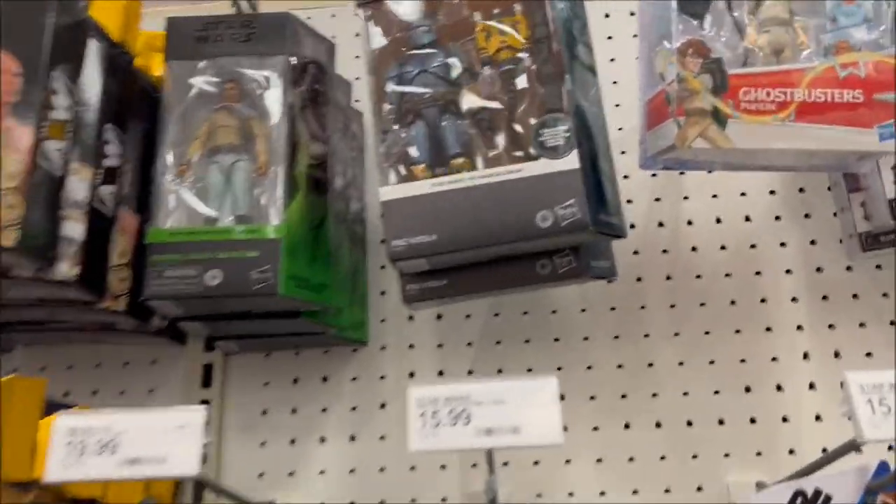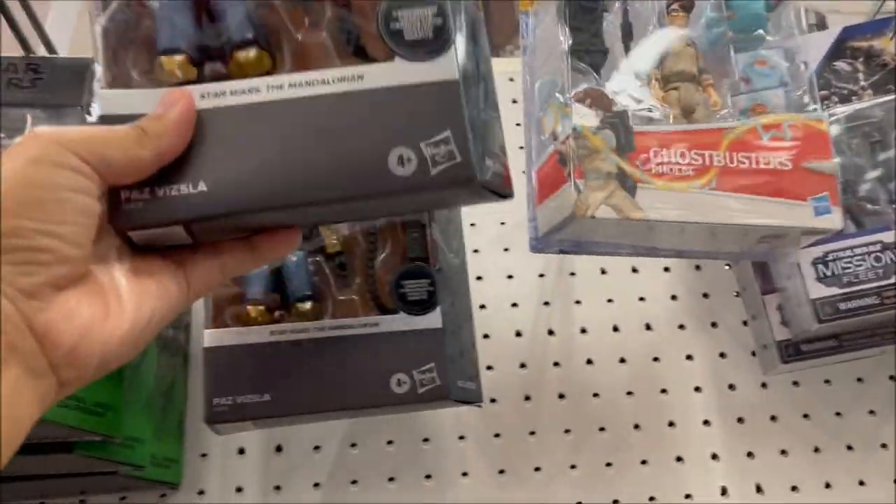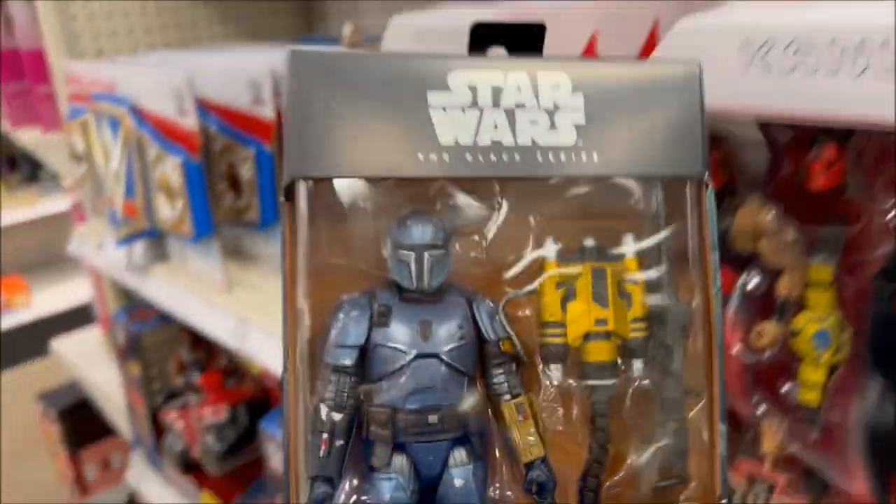Check it out guys! Target finally has this guy — Has Vizsla — in his carbonized form, but it actually looks pretty good.